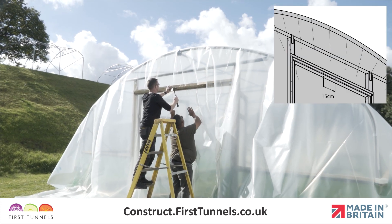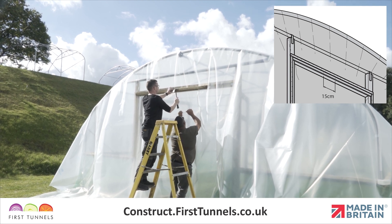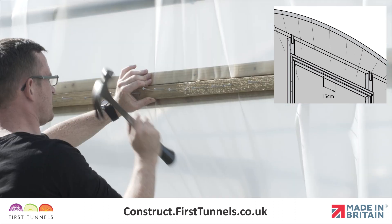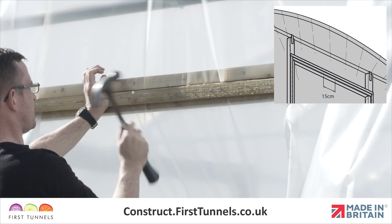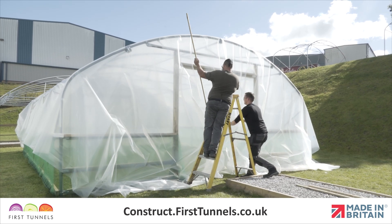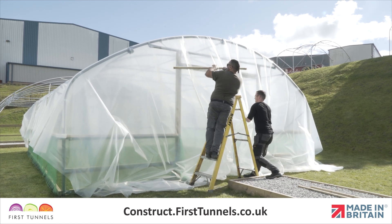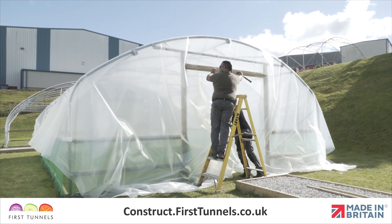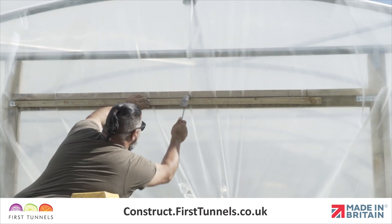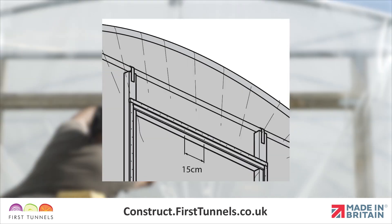At one end, trap the polytunnel cover under the sheeting batten on the door frame lintel and secure the 15cm central section with approximately three nails. Do not nail the entire length of the batten to the frame at this stage. Now go to the opposite end of your polytunnel. Pull the cover tight along the length — you will need to get as much tension on the cover as possible. A good approach is to pull the cover down and swing into the polytunnel using your full body weight, whilst your assistant positions the second prepared batten and secures the 15cm central section with approximately three nails.